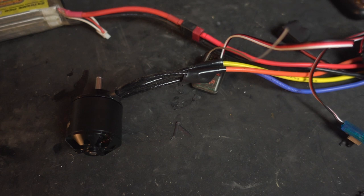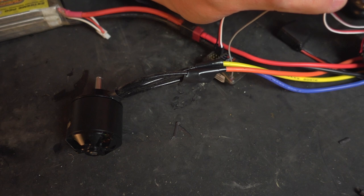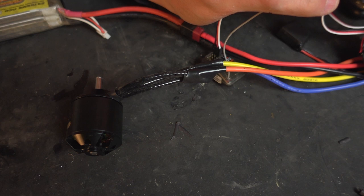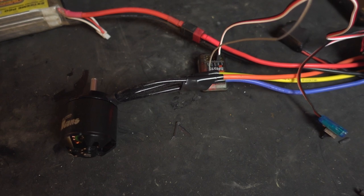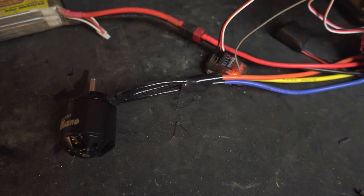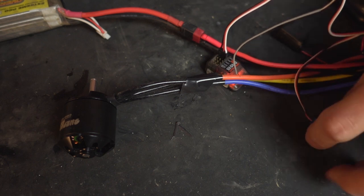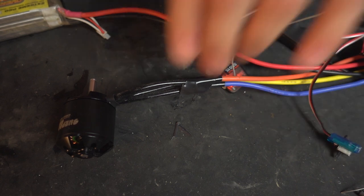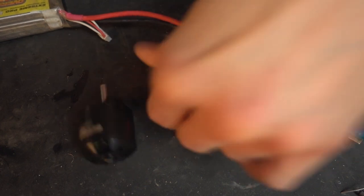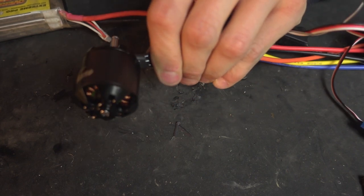Turn the transmitter on while holding the red button on the ESC, turn on the ESC — when it turns on while still holding the red button down, the red LED should flash. Let go of the red button. Now leave the throttle in neutral position and hit the red button, then pull throttle and press the red button, then reverse and press the button. Right, now that's calibrated. Turn that off, turn that back on again, and hopefully now my throttle and ESC are calibrated.